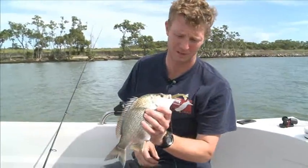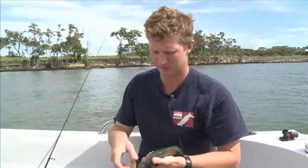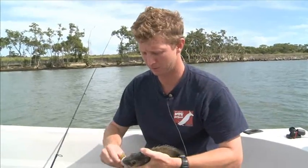Righto, there's another nice bream, as always, with the jelly prawn hooked in the corner of the mouth. We'll get rid of him.